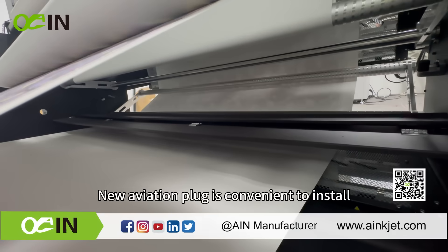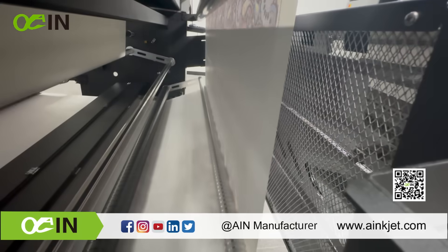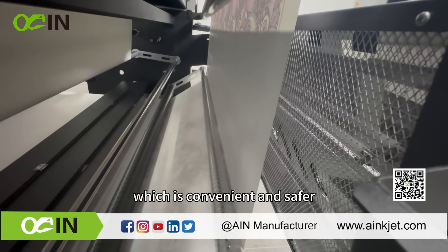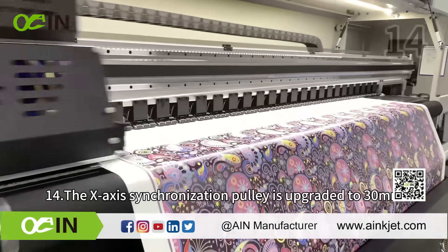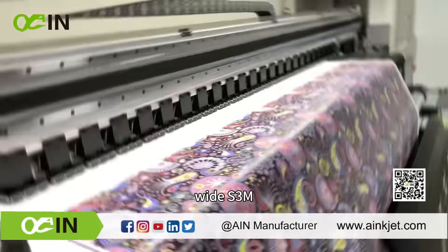The new aviation plug is convenient to install. Each set of dryer is maximum 4000W. The bottom dryer blows upwards to a metal shield, which is convenient and safer to get the media across the dryer and is more energy saving.